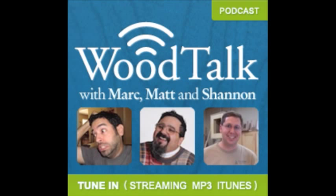Welcome to Wood Talk, for woodworkers by woodworkers. Here are three guys who, if combined, would make one hell of a woodworker: Mark, Matt, and Shannon.